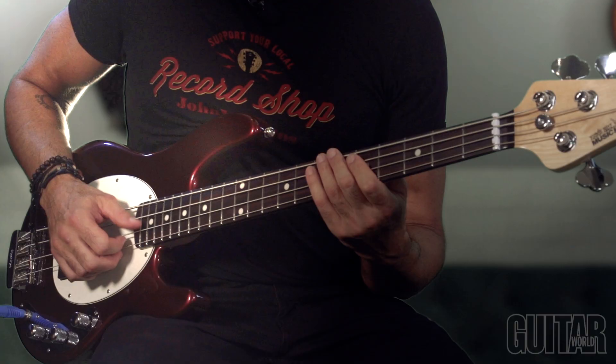The Ernie Ball Music Man short scale Stingray bass is a whole lot of fun to play, thanks to a shorter scale, and the neodymium humbucker pickup gives it a great fat tone.